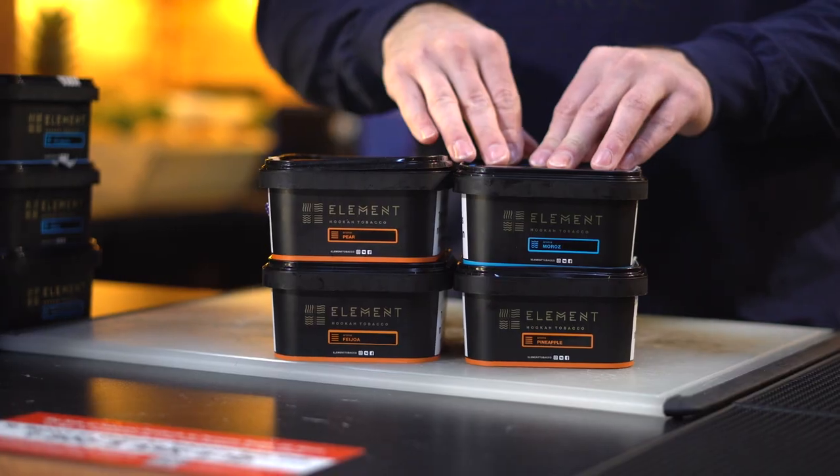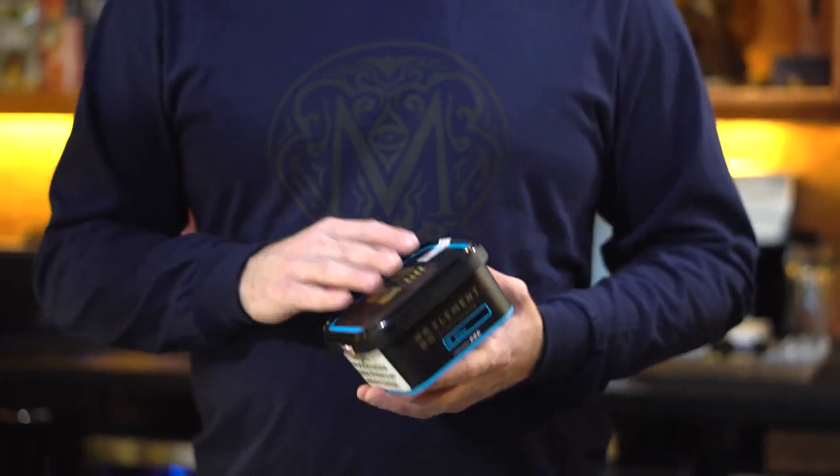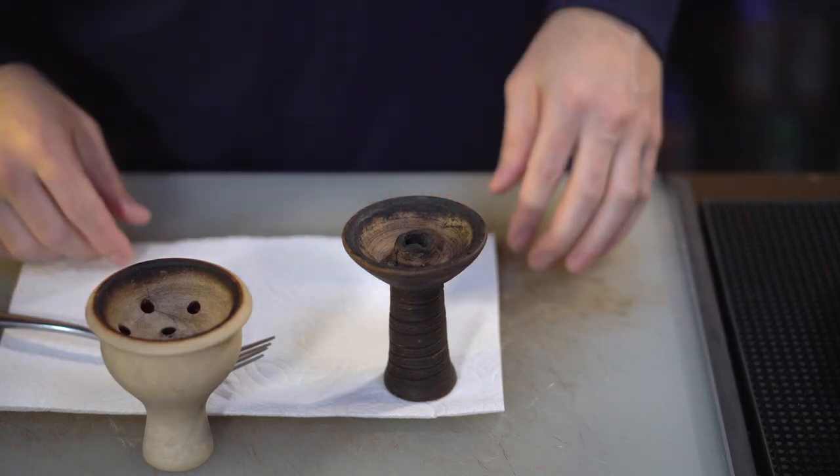We're going to try Moros flavor — Fijo pineapple and pear. In my opinion, one of the best flavors of Element. It's called Moros. The good point is you don't have to add ice in your base and you don't have to put holes in the foil to get that cold feeling when you smoke.